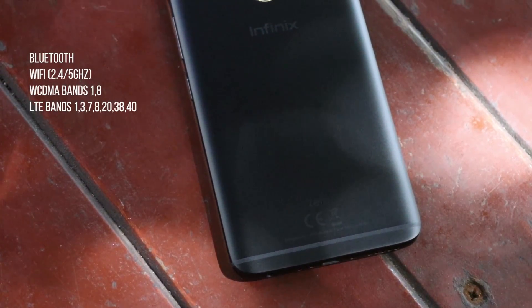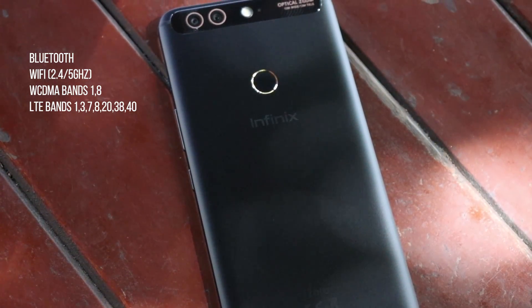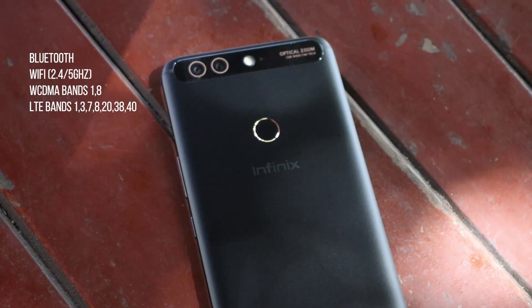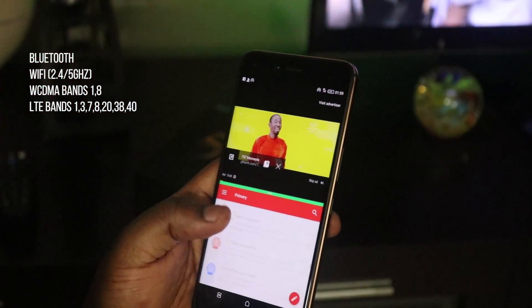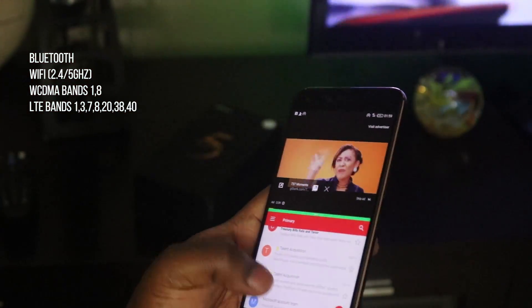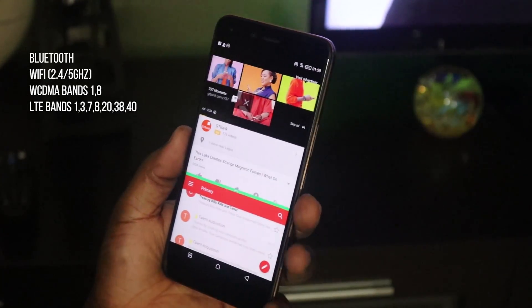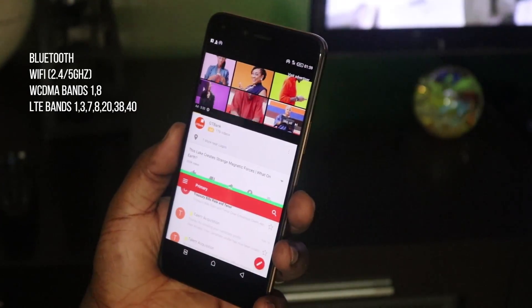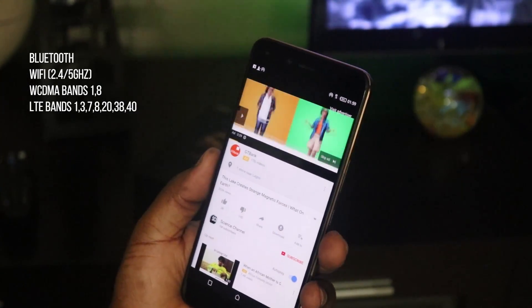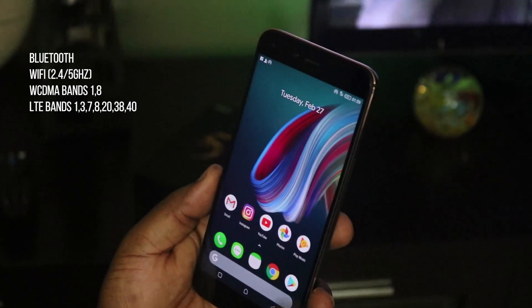Here's a quick rundown of the internal specs. With respect to connectivity, this phone comes with Bluetooth, supports Wi-Fi on both the 2.4 and 5GHz spectrum, supports WCDMA on bands 1 and 8, and supports LTE on bands 1, 3, 7, 8, 20, 38, and 40. So if you live in Nigeria, this device will not work on Glo's 4G network which is on band 28, but you'd be absolutely fine on Airtel, 9mobile, MTN, and Airtel 4G networks.